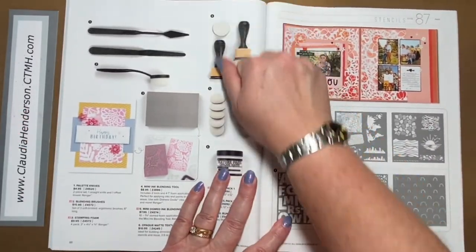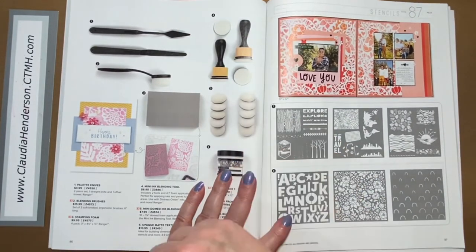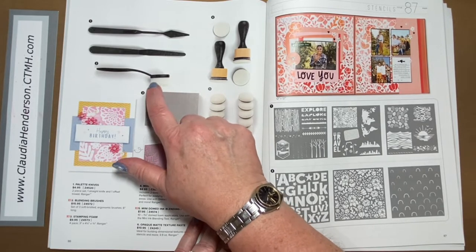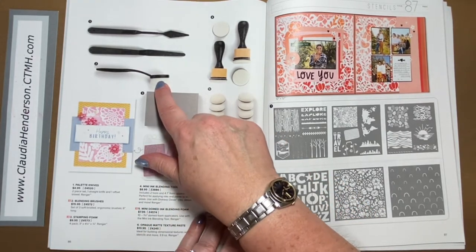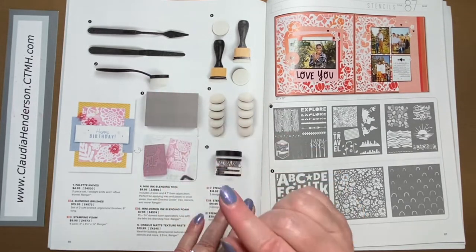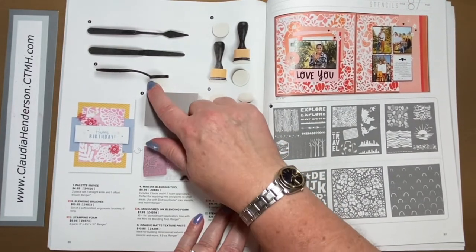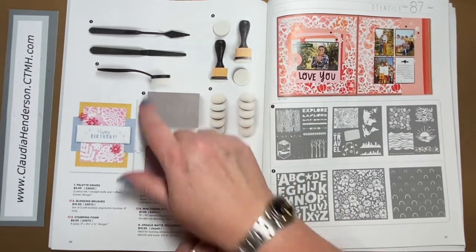Then we have a couple new tools. The spatulas are not new — you need them for texture paste or gel glitter — but this one is new: blending brushes. These are not foam tips; they're regular fine white brushes and they make blending with ink super easy. You can use them with regular inks or oxide inks and you'll be amazed at how nice and smooth the blending is. You can wash them with warm water and let them thoroughly dry.